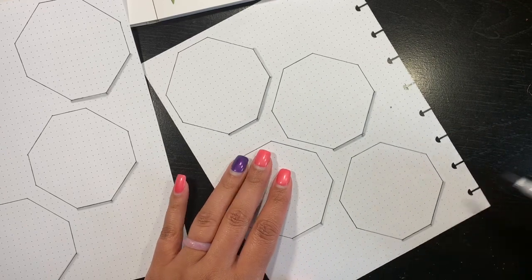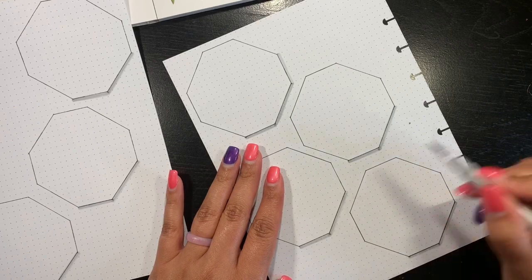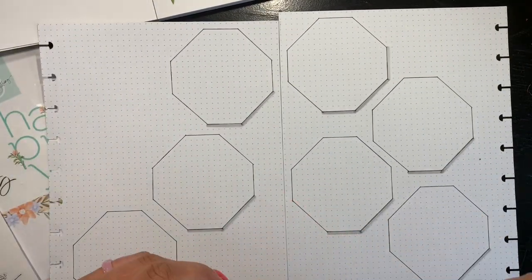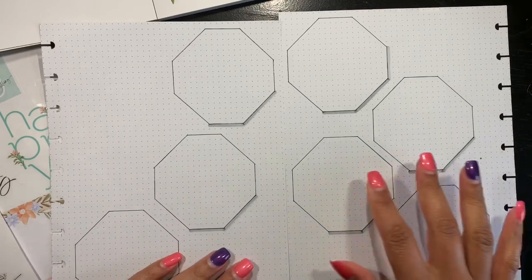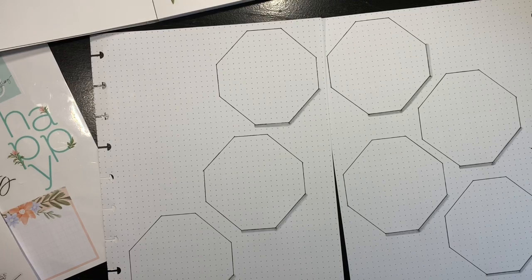Trying to figure out how to do the bullet journaling is a tricky thing, so if y'all are bullet journaling, let me know how your journey is going, because mine can be a little rocky sometimes. I do like that it makes it pop up off the page a little bit.